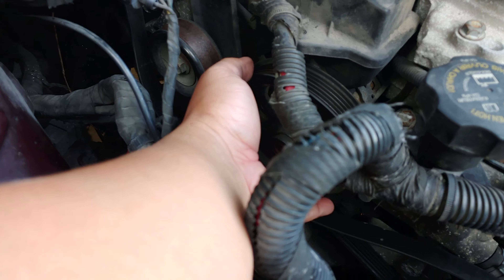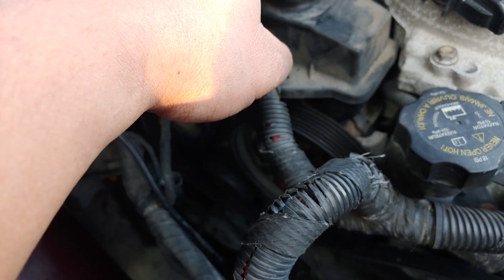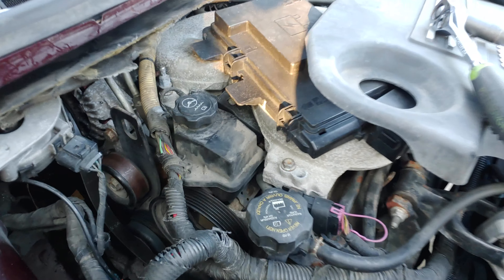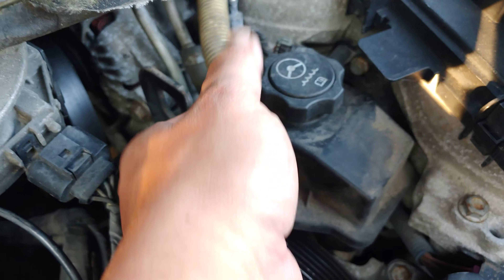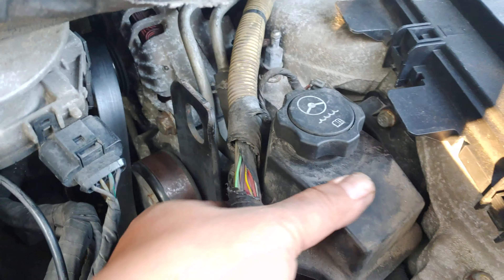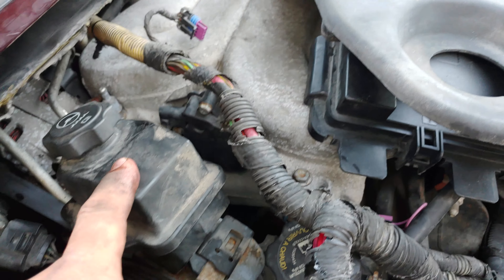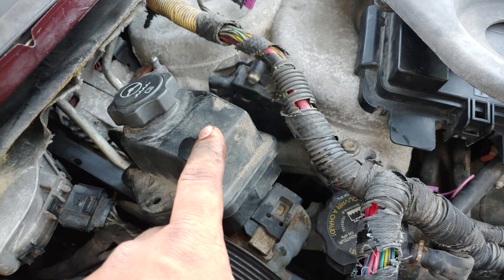Now I'm removing the three bolts that hold what I think is the water pump. The water pump is free — we just need to disconnect the hose and pull it out. Okay, we got this out of the way. I think this is the power steering pump.